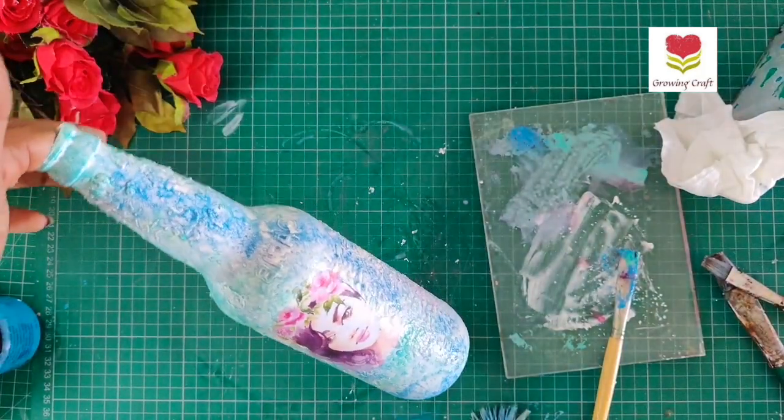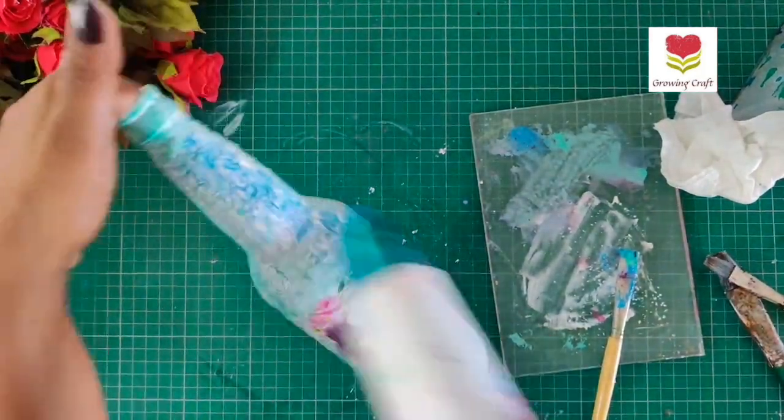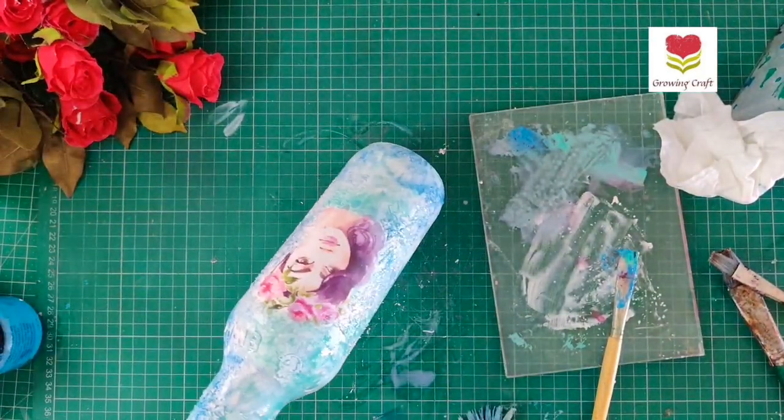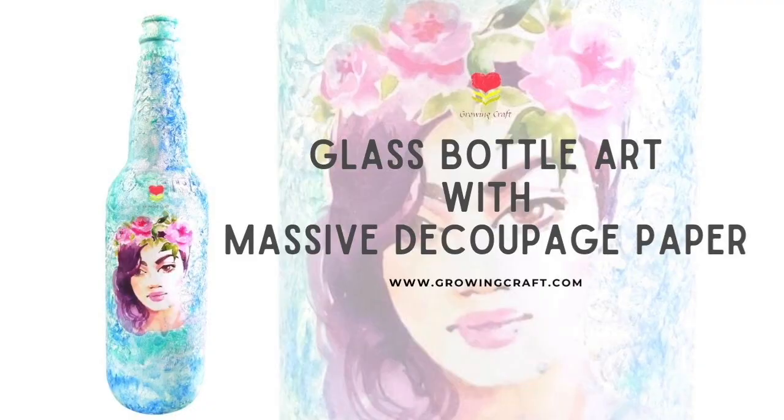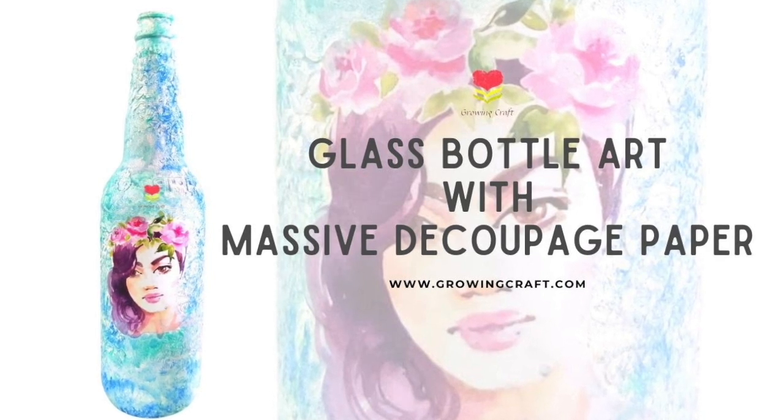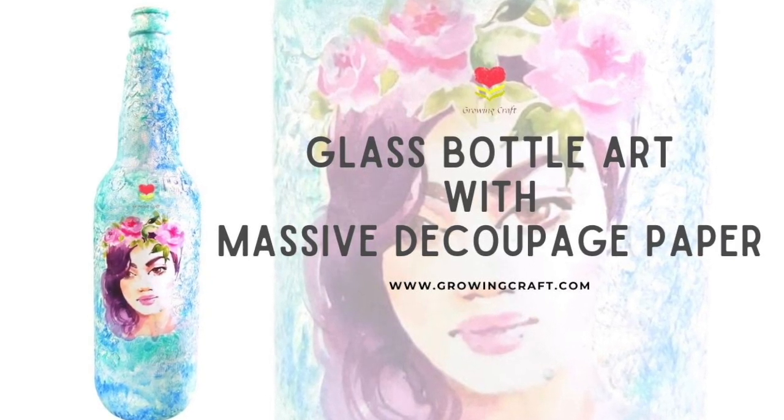This is a super easy technique and once I'm done I'm going to seal this up off camera. And here my DIY bottle art is done! I really hope you guys enjoyed this tutorial — do let me know your feedback in the comment section. Thank you so much for watching, take care, bye bye!